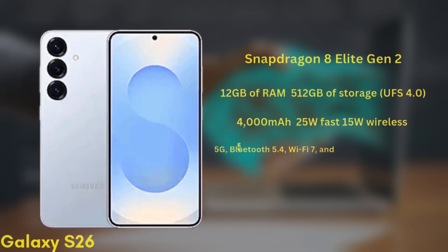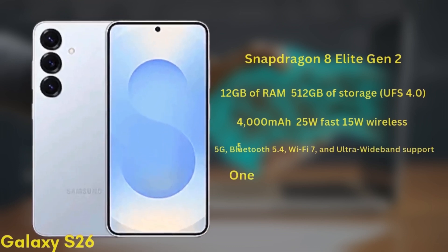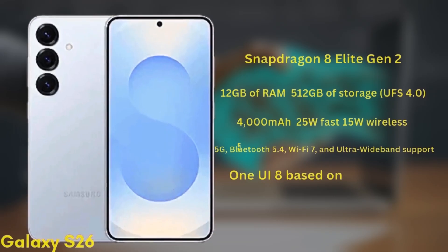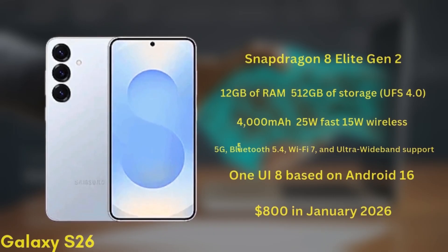It will also support 5G, Bluetooth 5.4, Wi-Fi 7, and Ultra Wideband. The phone will launch with One UI 8 based on Android 16 and is expected to start at around $800 in January 2026.